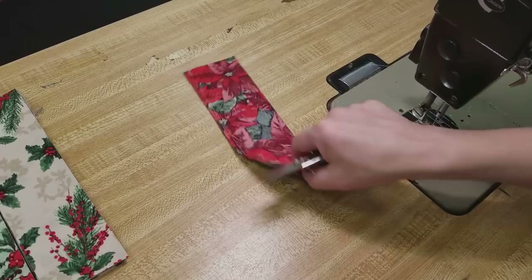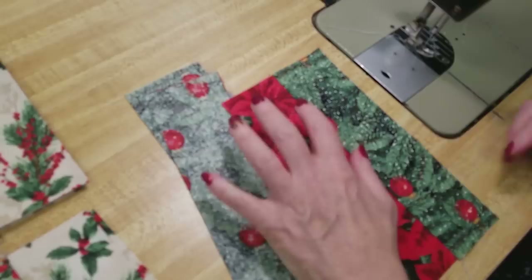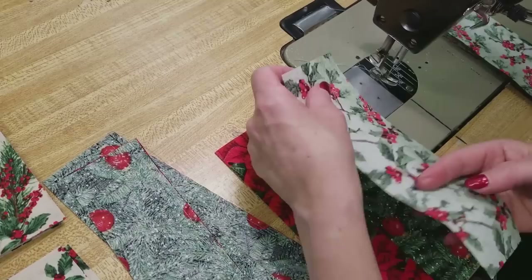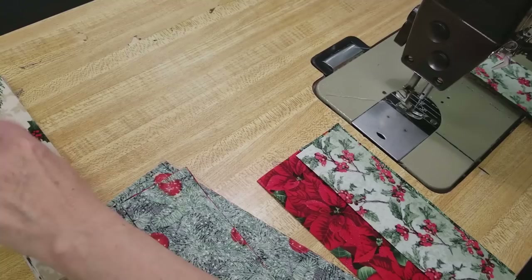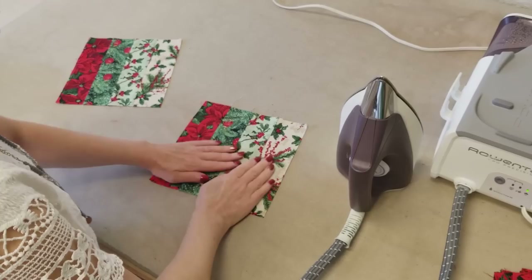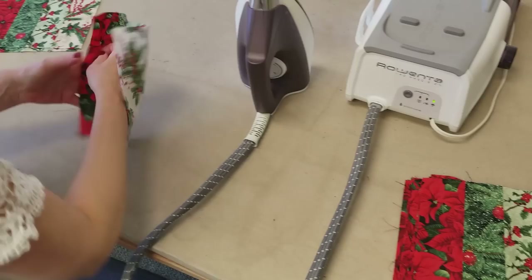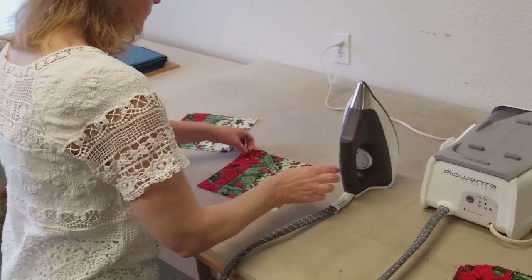When you've got them all sewn together, open everything up and finger press to one side. Then sew the next piece on to every block, and when that's all done, sew the last piece on and the blocks are done. I've got the blocks all done here and I'm just giving them a final pressing. Since the seam allowances were finger pressed already they're really flat — I just like to make sure the blocks are nice and flat before I stitch them together into a quilt.